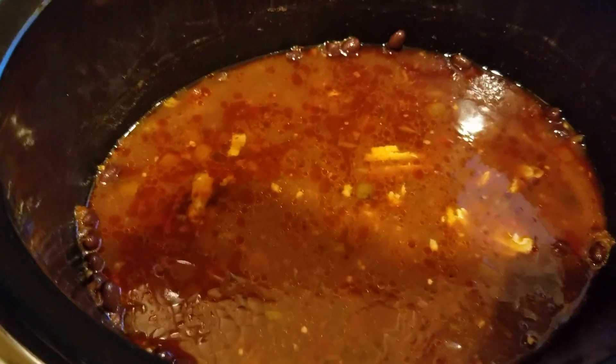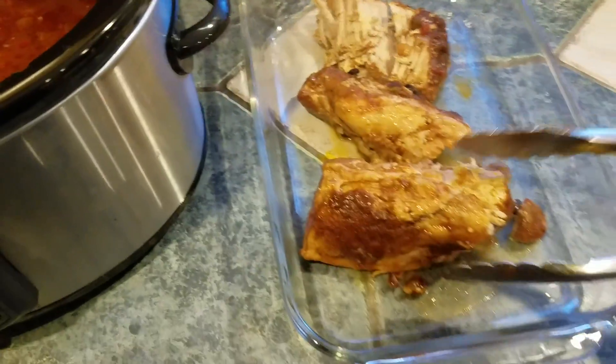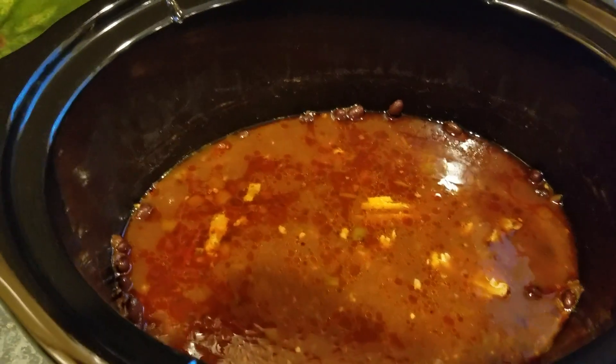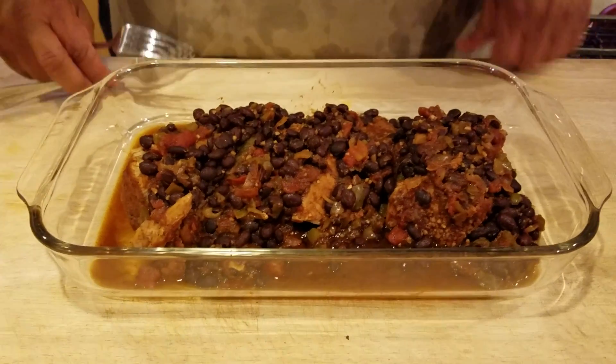What we're gonna do is pull some of the beans out with a slotted spoon and put those beans over into our dish over here. So when we come back, I'll have taken the beans out, put them in this dish, and then we'll start to pull the pork tenderloin.